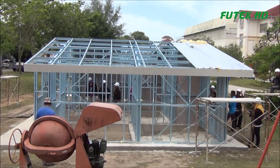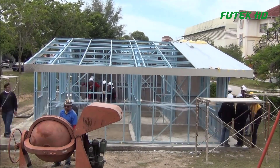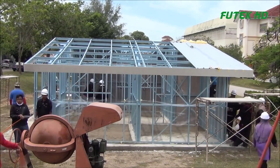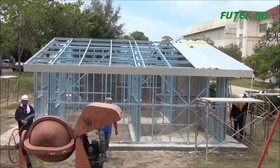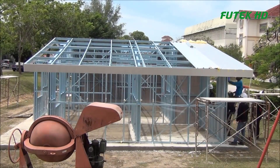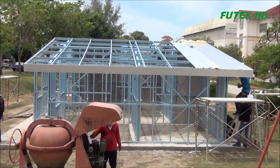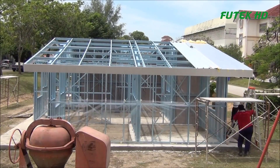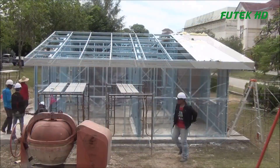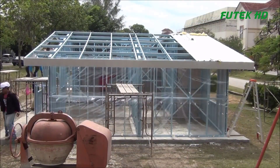The key features and advantages of IBS DIY House are as follows. Mobility and accessibility: the IBS DIY House can be transported to various locations, making it ideal for deployment in remote or less accessible areas. This mobility opens up new possibilities for housing solutions, particularly in regions where traditional construction may not be feasible.